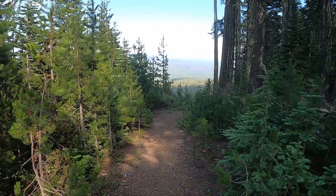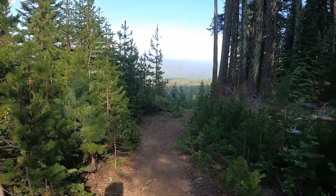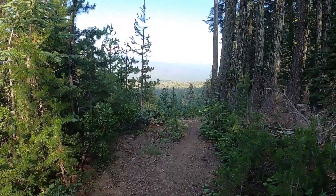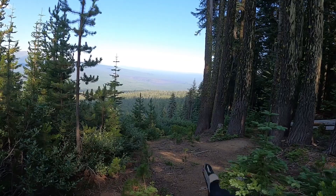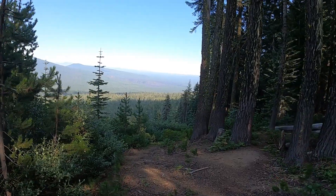This is the other little viewpoint from the top. I think I almost like this viewpoint better. I can see a little smoke out there on the horizon.